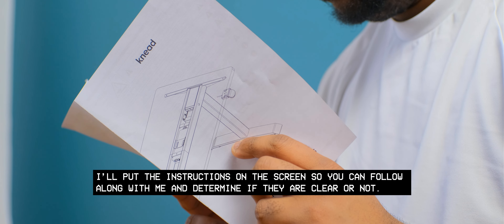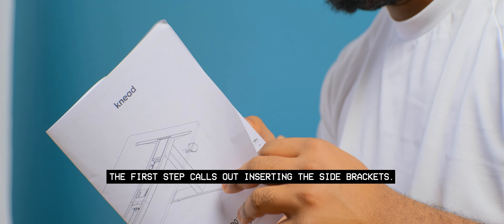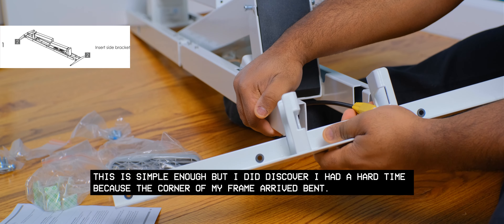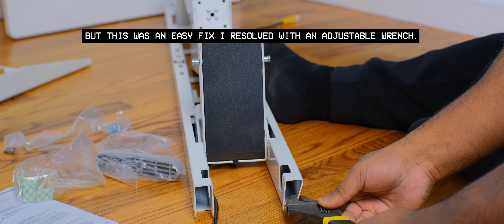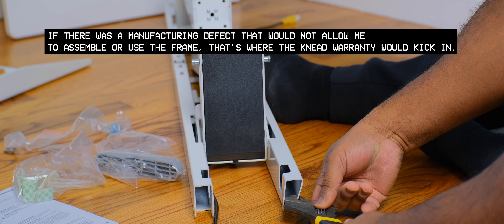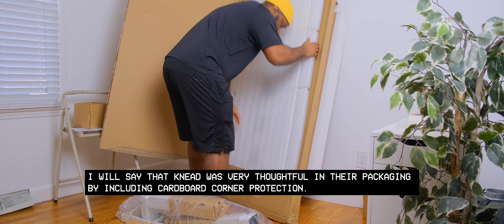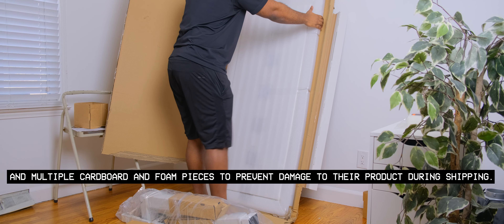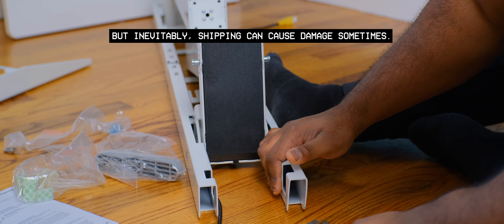I'll put the instructions on the screen so you can follow along and determine if they are clear or not. The first step calls out inserting the side brackets — simple enough — but I discovered I had a hard time because the corner of my frame arrived bent. This was an easy fix I resolved with an adjustable wrench. If there was a manufacturing defect that would not allow me to assemble or use the frame, that's where the Need warranty would kick in. Need was thoughtful in their packaging by including cardboard corner protection and multiple cardboard and foam pieces to prevent damage during shipping, but inevitably shipping can cause damage sometimes.